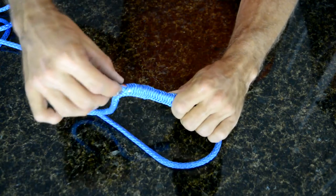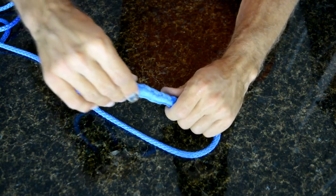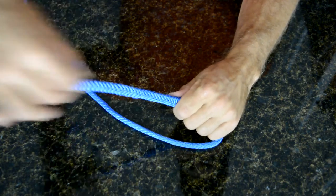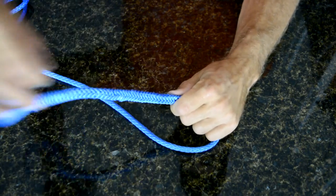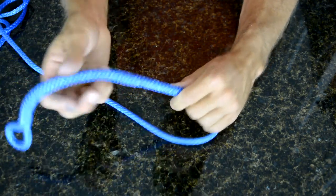Grab this side and just start massaging it. Push it down further, grab and massage, push it down further. The gentler you are with this, the easier it'll go.